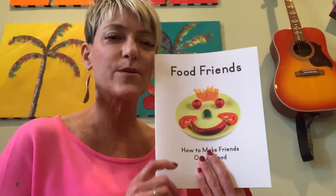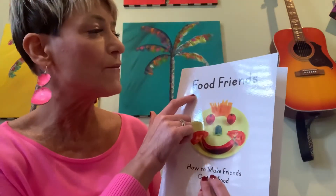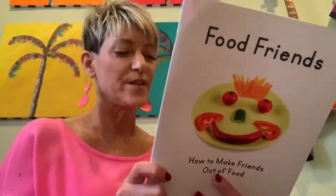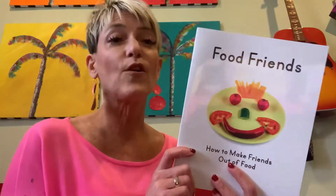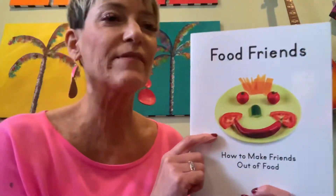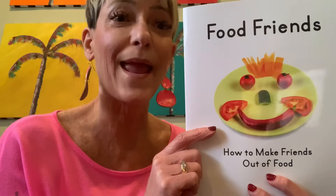Hi, it's Ms. Becky from Ms. Becky's Musical Stories, and today we're going to read Food Friends, How to Make Friends Out of Food, from the C4L Learning Curriculum. And I noticed a friendly face on the cover made from food. Let's see how they did that.